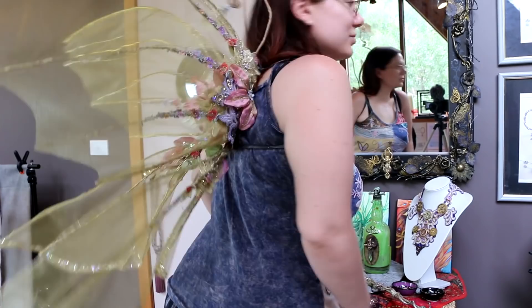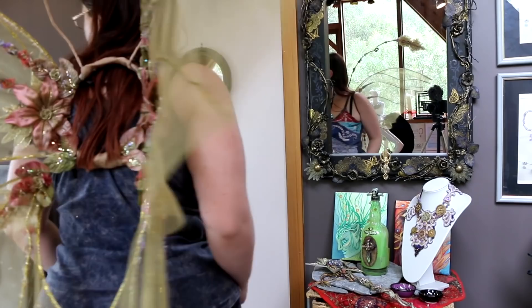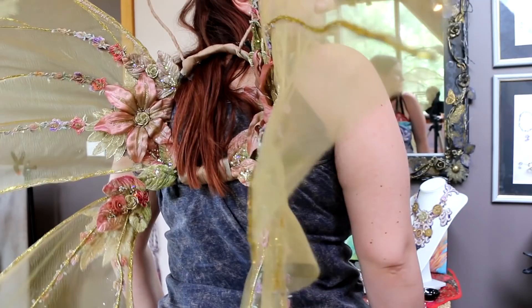I recently went to the mythical markets and they encouraged people to get dressed up, so I decided to go as a flower fairy. I've already posted a tutorial on the wand that I used for the costume, and these are the wings that I made for it as well. I decided to go as a flower fairy and I wanted it to be a gold wing with flowers.